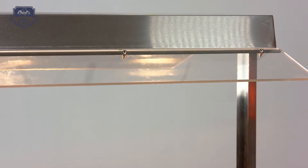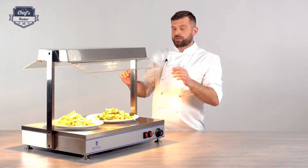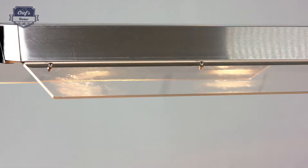A very cool feature is the fact that you have the sneeze guards. These sneeze guards work as a sort of reflector — a screen that reflects the whole radiation, the whole heat, towards your food items.